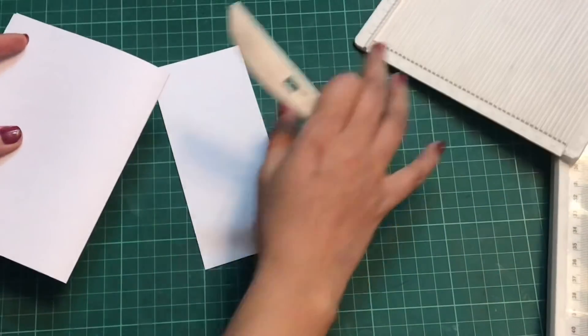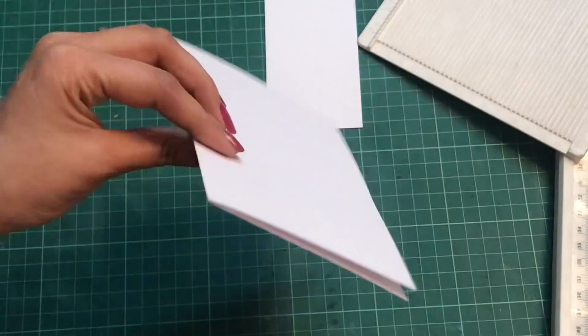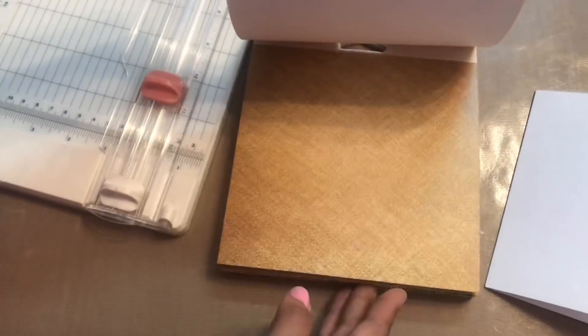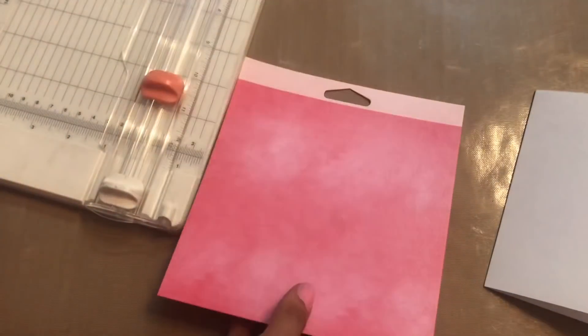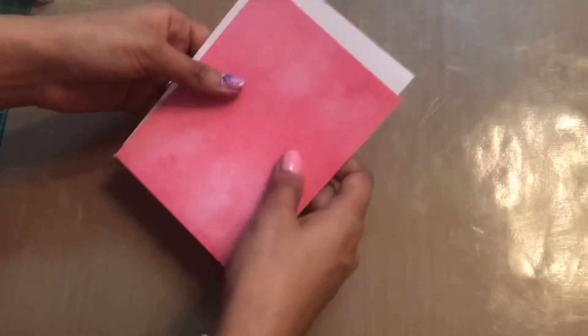Now I'll be using my pattern paper. I am using today this 'In My Heart' pattern paper from Dress My Craft, and for the base I will be using this sheet from the pattern pack. I'll be trimming off this sheet as per my card base — just trimming it, and here you can see it fits exactly like I want.